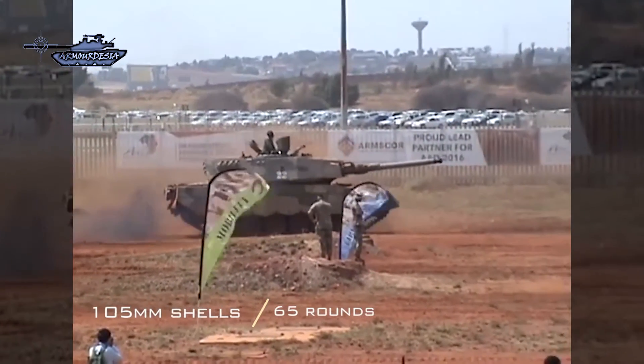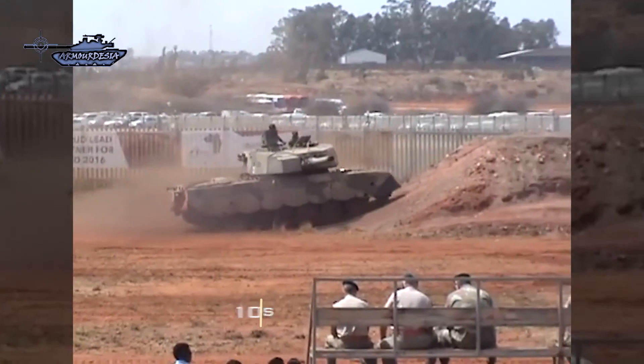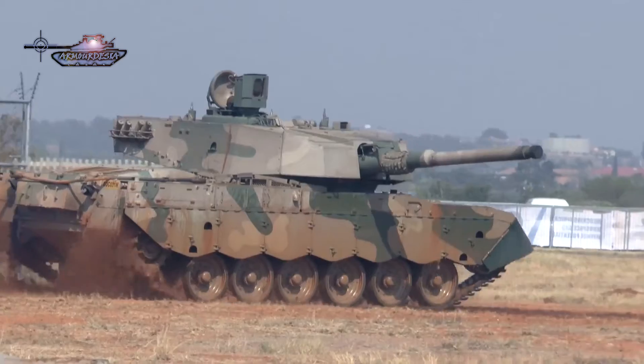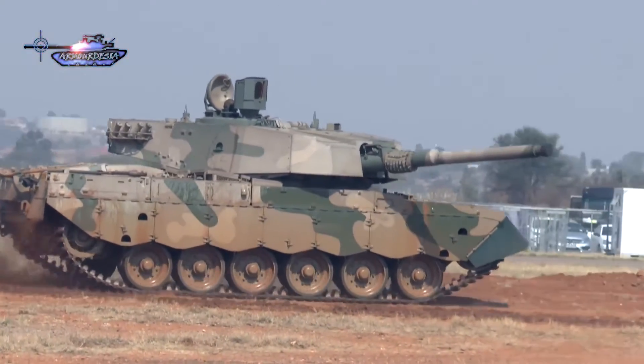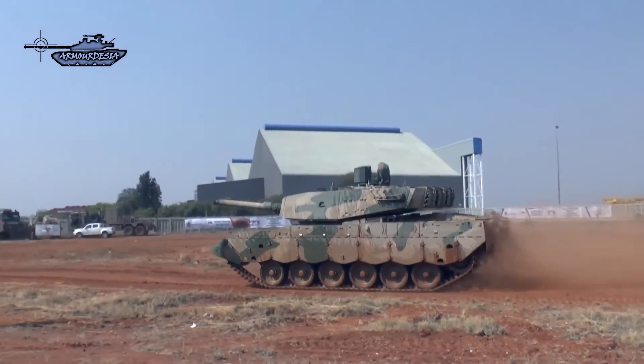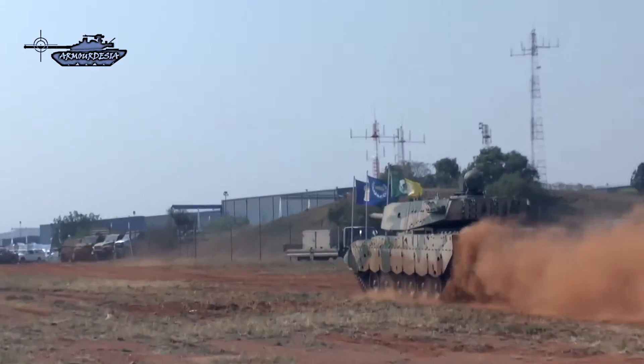A total of 65 main gun rounds are carried in protected stowage bins below the turret ring. The turret bustle was extended, adding more room for crew equipment. Ammunition is also stored in the turret bustle, but it does not have blow-off panels. This MBT is under-gunned by modern standards; however, its APFSDS round is capable of disabling any encountered opposing tank in Africa.